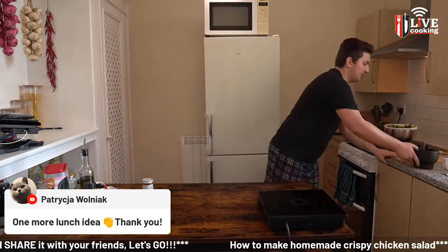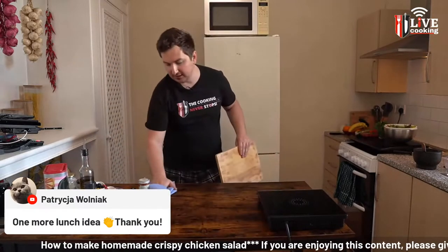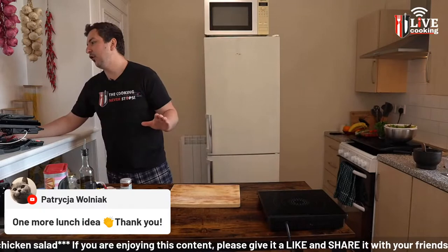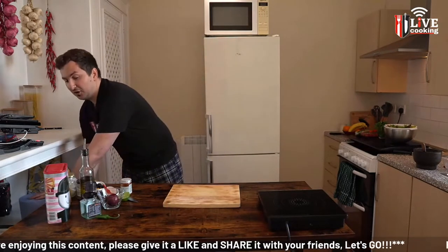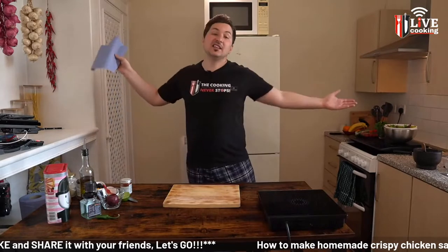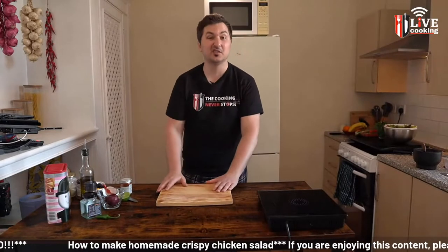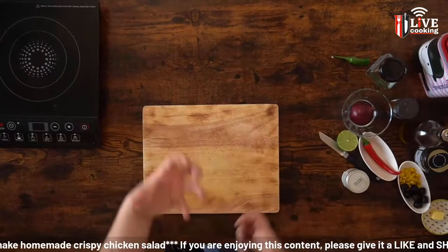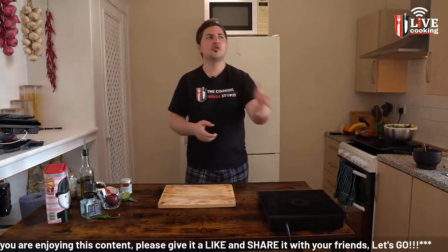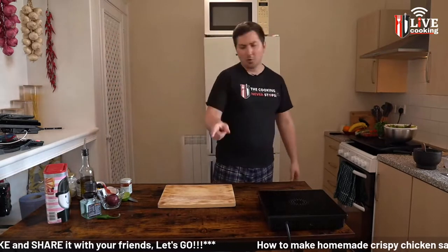Now getting the salad ready. I'm using a clean chopping board since the other one had the raw chicken on it. When it comes to salad, this is freestyle — you don't need to follow anything I'm doing here exactly. If you feel like boiled eggs need to be there, add them. If you feel like cucumber needs to be there, add it. If onions don't need to be there, don't add them. The only part that's slightly different is I'm going to make a quick dressing.